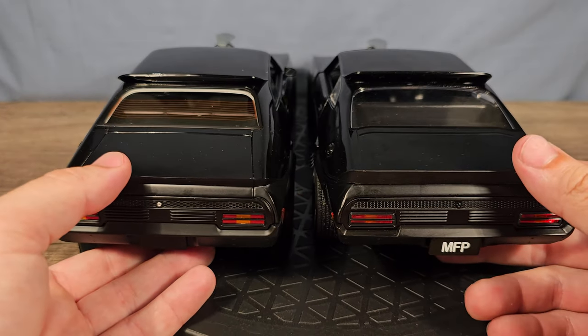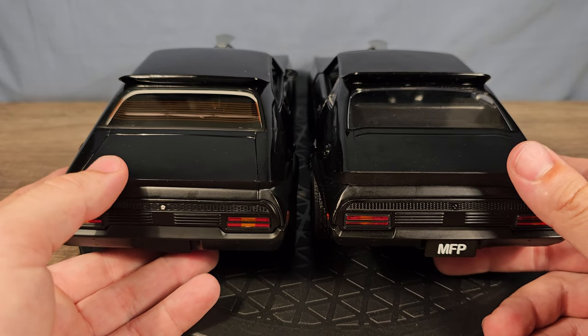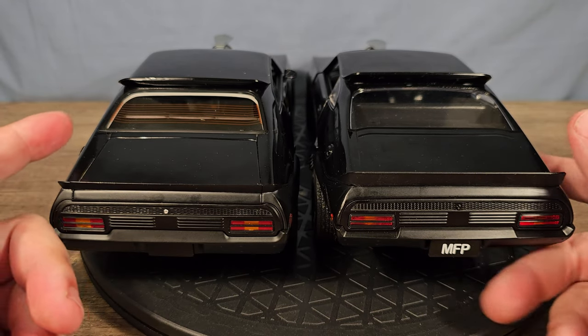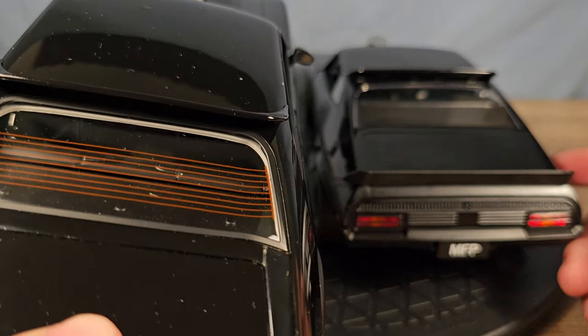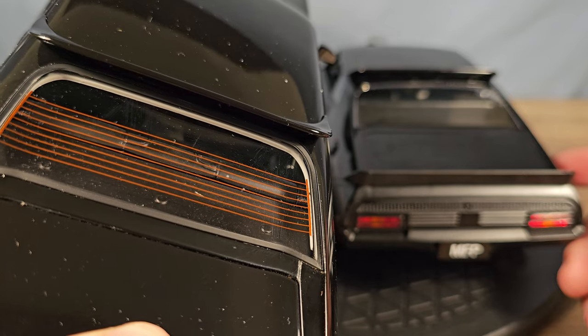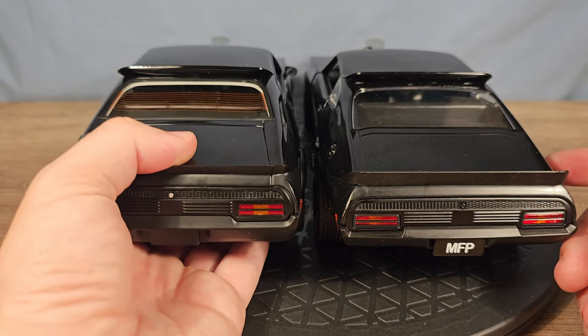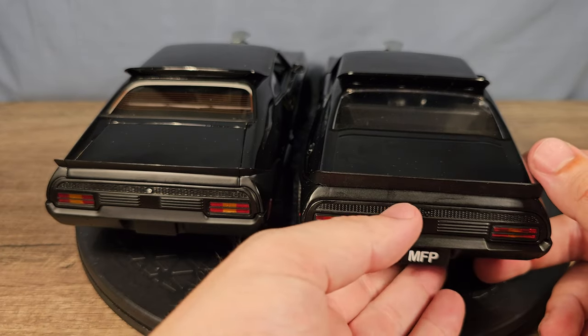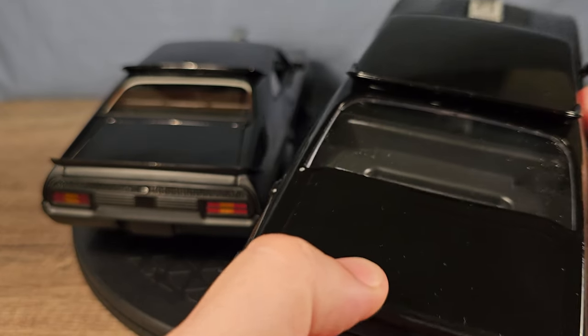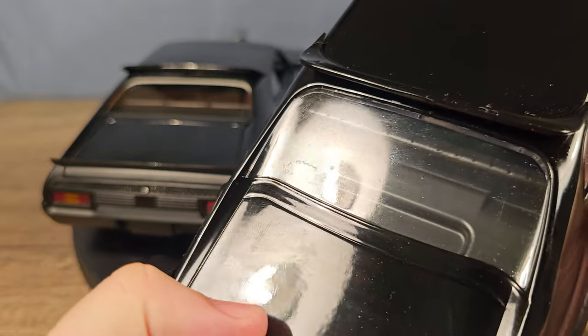Here's the rear end of the cars and you can straight away see a big difference in the rear window. The Auto Art has those electric wires to heat the rear window when it's cold outside — not that it's needed in Australia — and the Green Light doesn't have that.